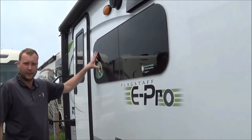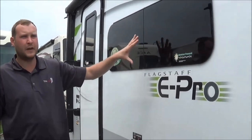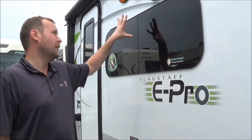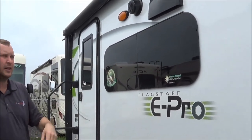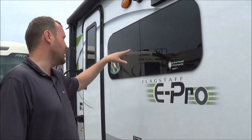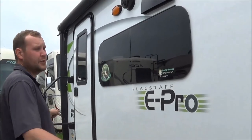You will have 2-inch vacuum-bonded sidewalls and frameless windows on the outside — easy to use and easy to clean. You don't have to reseal them, and you can keep them open during a rainstorm. You also have the option awning, which is a great deal.